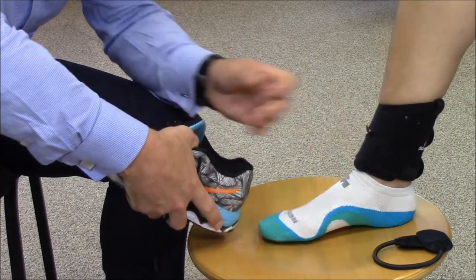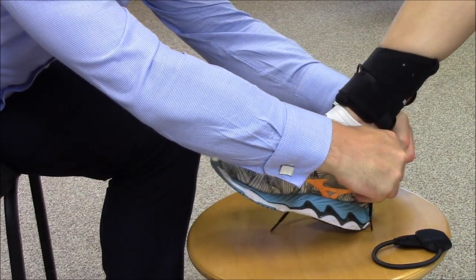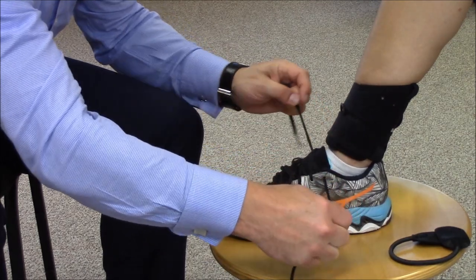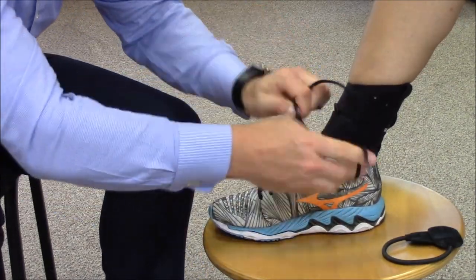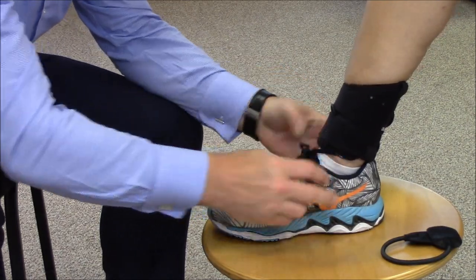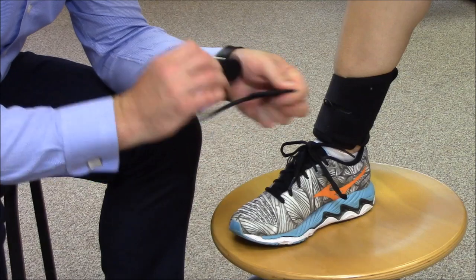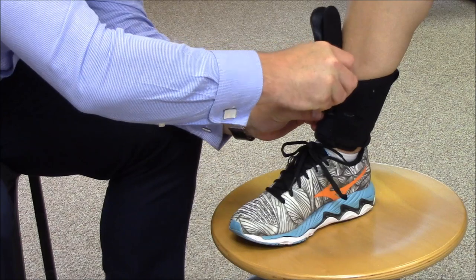Once in situ, don footwear and fasten the lace. Fold the tension strap in half, slot through the D-loop at the front of the ankle strap, and loop over the tongue and hook attachment.